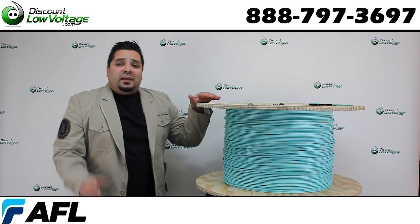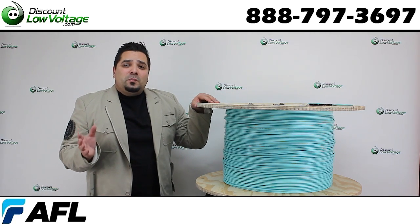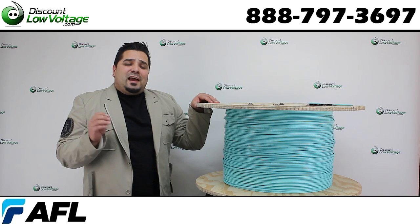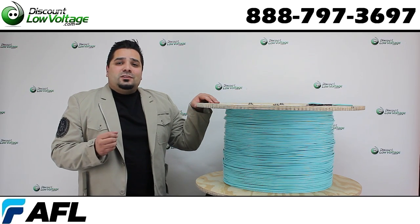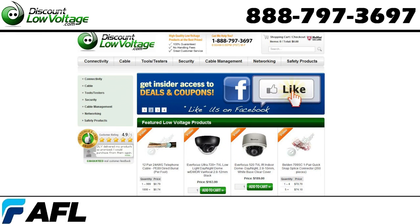Don't forget we sell this per foot and we also do a pre-terminated solution for you, so you can have a plug-and-play setup at your installation. Questions? Call us — our number is 888-797-3697 and you can order all this stuff online at discountlowvoltage.com.